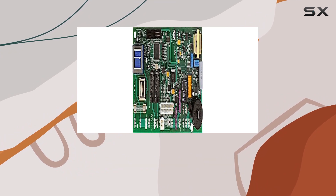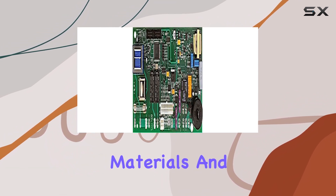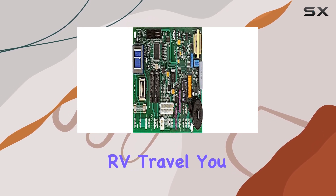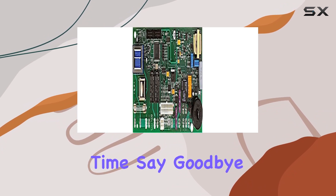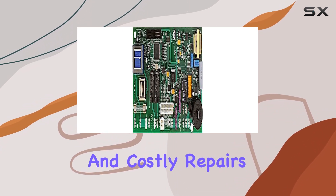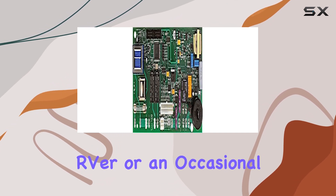Durability is another key aspect of the Dinosaur Electronics N991. Constructed with quality materials and built to withstand the rigors of RV travel, you can trust that this control board will stand the test of time. Say goodbye to frequent replacements and costly repairs — invest in a product that's designed to last.